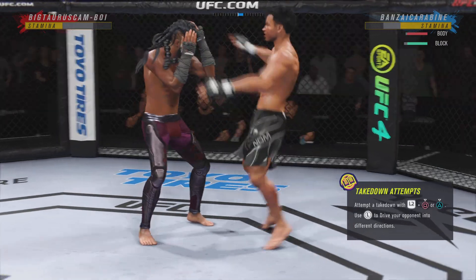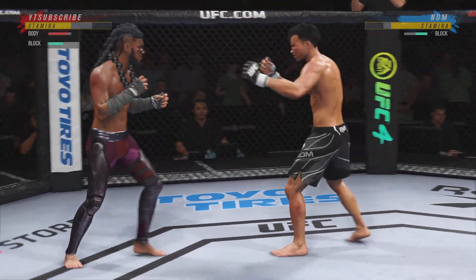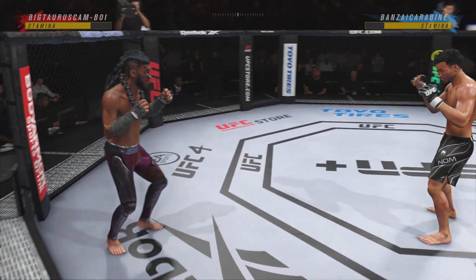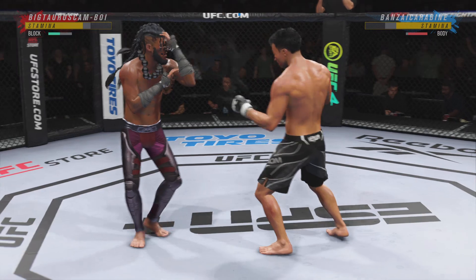Nice kick right there. Tell the masses how good that feels to get a kick like that — it doesn't feel good to get a kick. Try to establish that jab. Look at how he turns his hip into that leg kick.